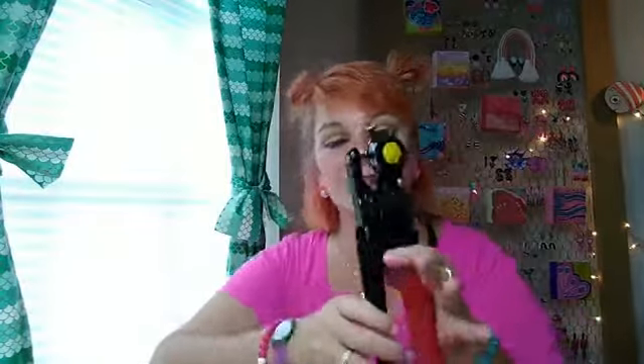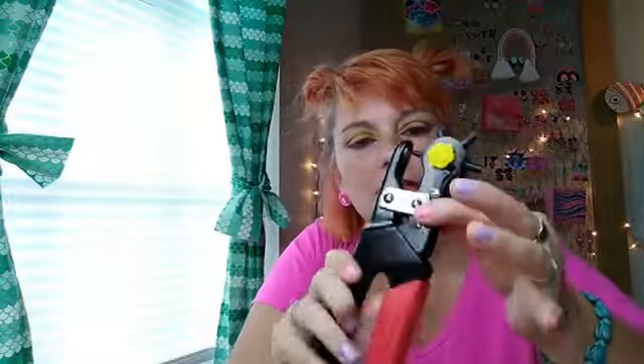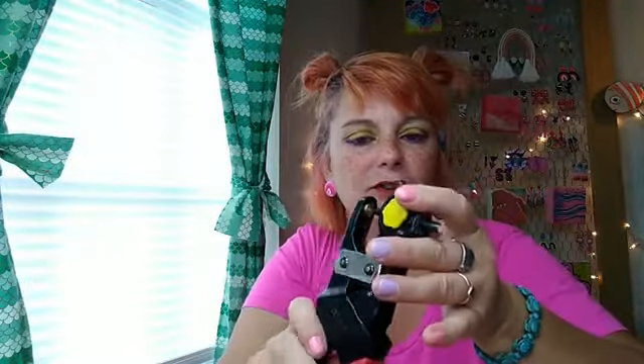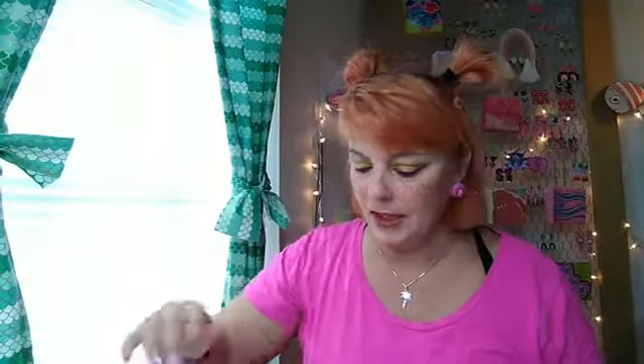The things you are going to need for this project are — let me get my list out so I don't forget — you're going to need string, you're going to need a stapler, you're going to need a hole punch. I have a leather punch, it's one of my favorite tools. You can turn this — see that? Pretty cool. But a small hole punch is preferable. Also you'll need a pair of scissors and some markers.